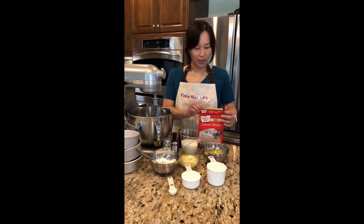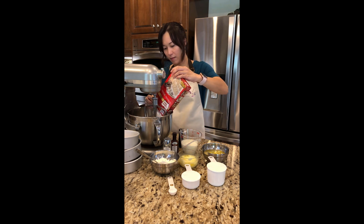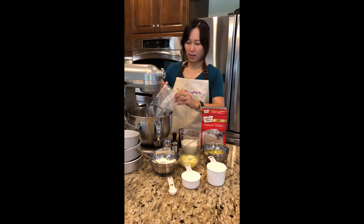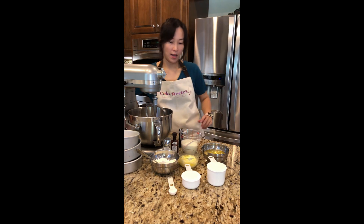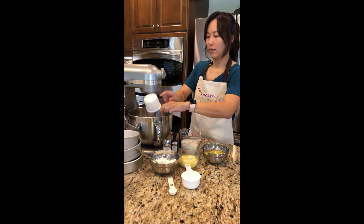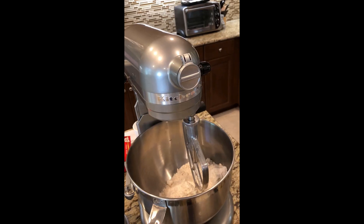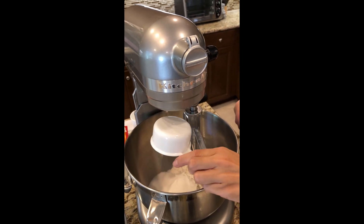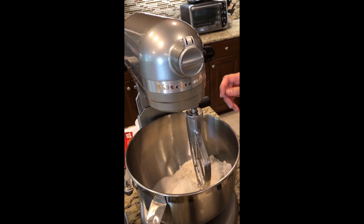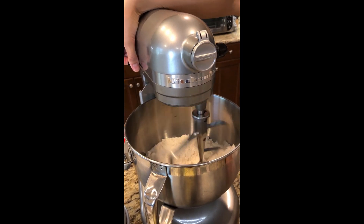We're gonna get started. I'm gonna go ahead and add the dry ingredients first, so we're gonna take our white cake mix and pour it into our stand mixer. And then our one cup of flour. I'm gonna add one cup of sugar, and then just a pinch of salt. I like to actually mix up the dry ingredients a little bit before I add the wet, just to get it really blended in there.